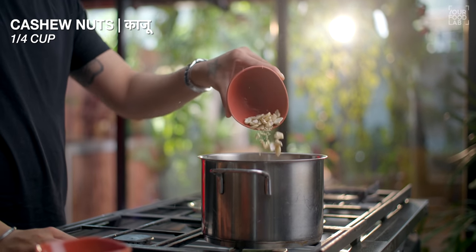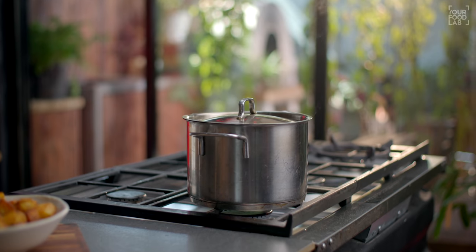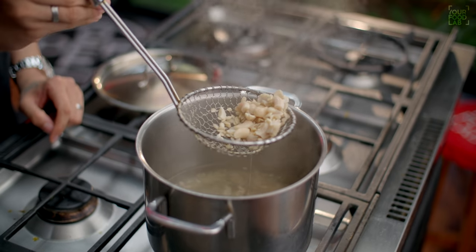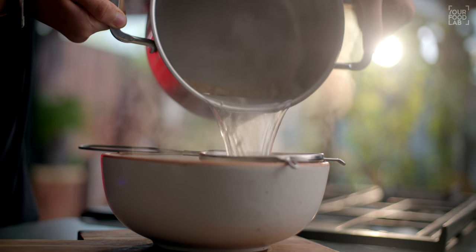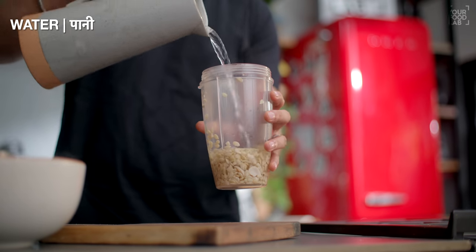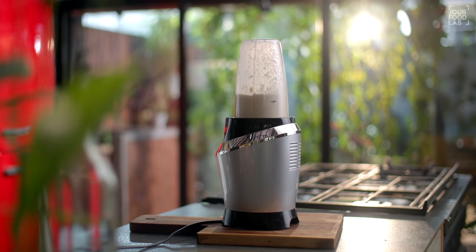Let's prepare the gravy. First, make a paste of kaju and magas. Add 1/4 cup of kaju and 1/4 cup of melon seeds. Soak them for 4 to 5 minutes until the kaju is soft. Once soft, transfer them into a mixer grinder, add a little water, and grind to a fine paste.